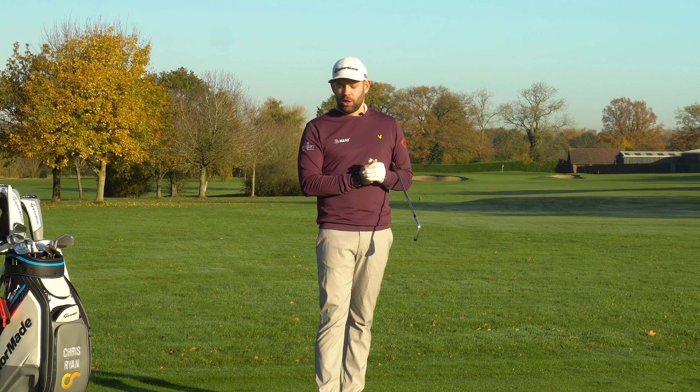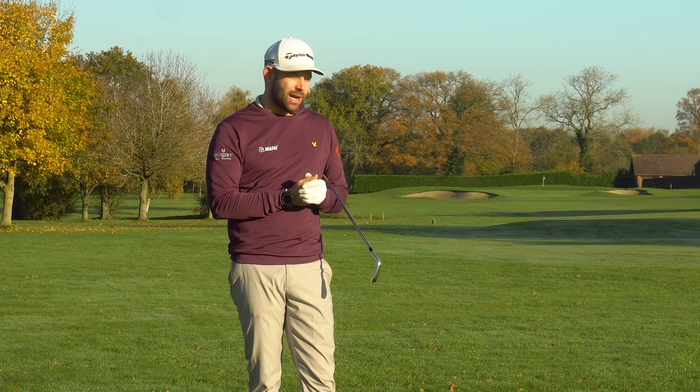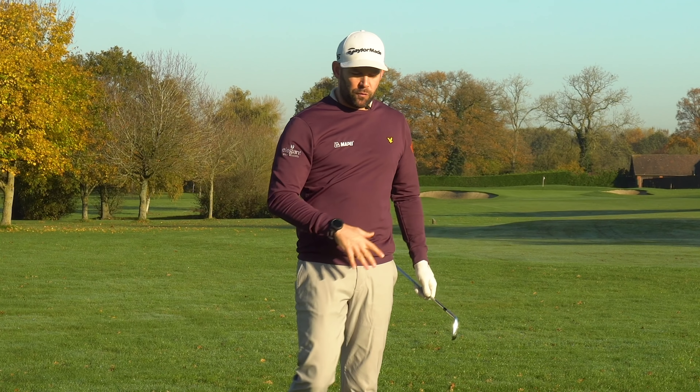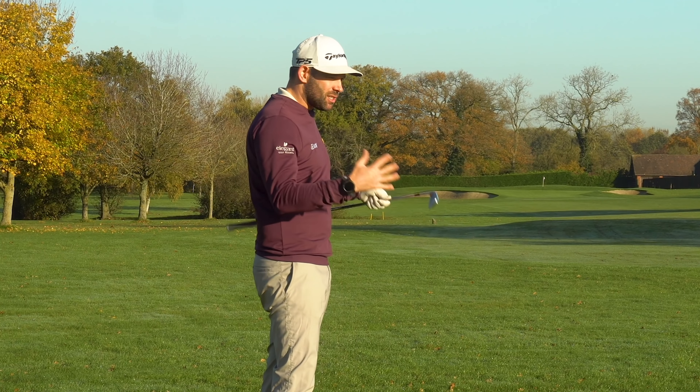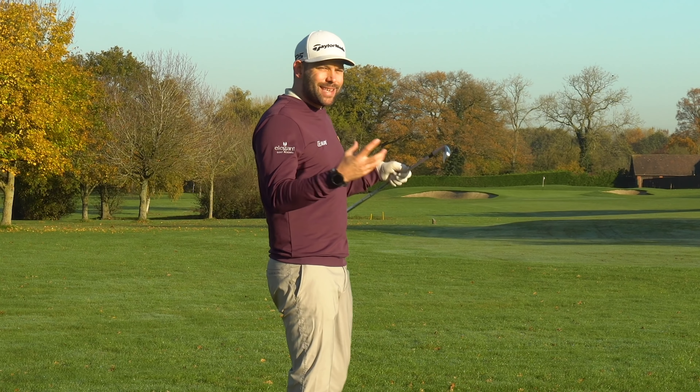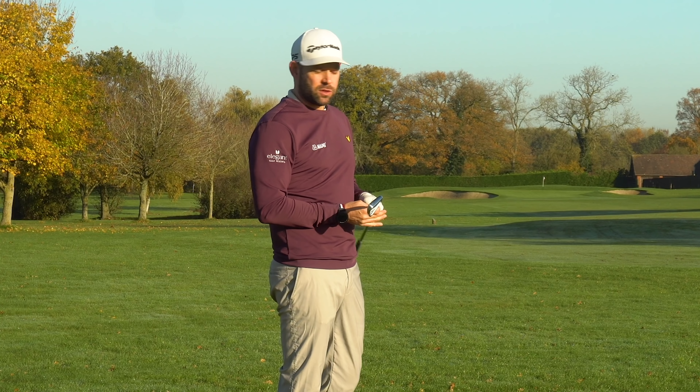Drop down and let me know what you think we're talking about in this video — what is the most common downswing mistake you'd expect me to see. Before we go through exactly what the fault is, we need to understand a little bit about how the golf swing works, because if we understand where these faults start and how they develop, we can understand why they happen and what we can do to fix them.